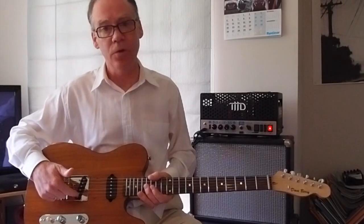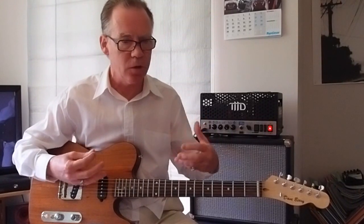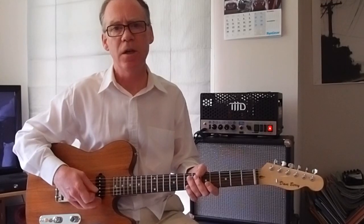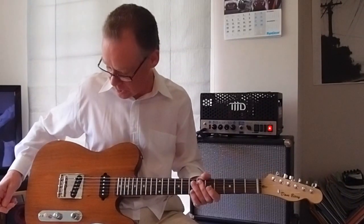A Bill Lawrence L298S stacked humbucking pickup in the back. It still retains all the Telecaster character but has quite a lot of drive, so it's a guitar that is definitely more versatile than your average Tele. The L610 pickup in the front is definitely very P90-like but has a slightly more open, sparkly top end which can be taken advantage of as we'll see.